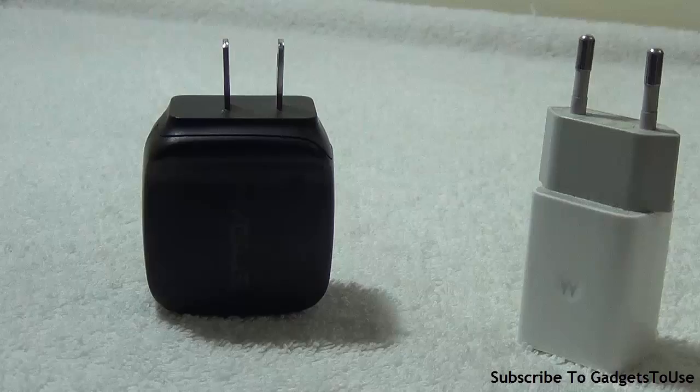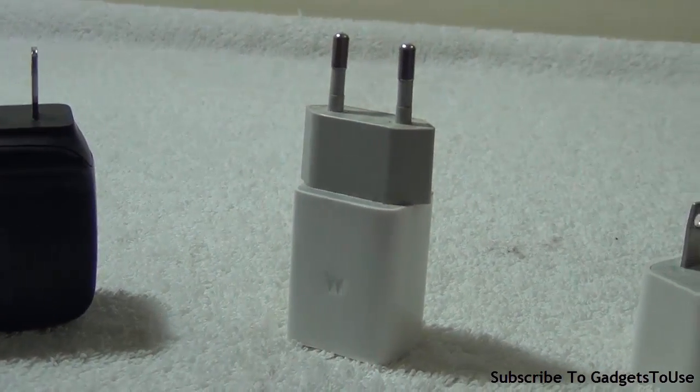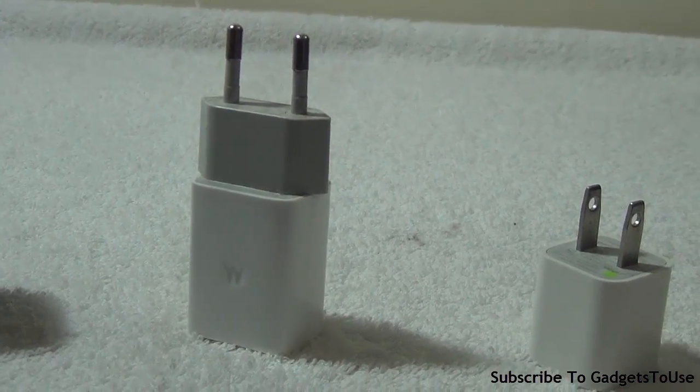Hey guys, this is Abhishek from Gadgettory.com. This is the first video of our new series starting today, called GTU Explain. In this series, we are going to take questions from you on different technologies and try our best to answer your queries and clear your doubts. Today we are going to talk about fast charging and how fast chargers actually work.